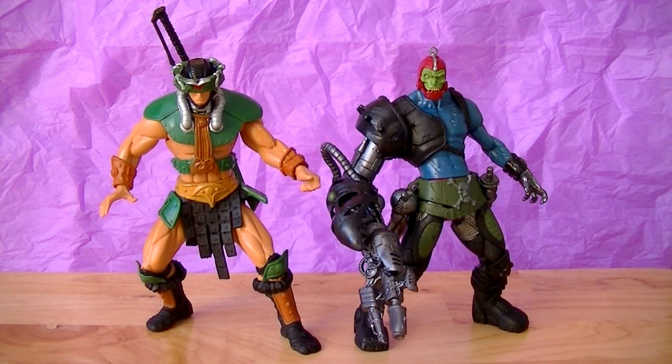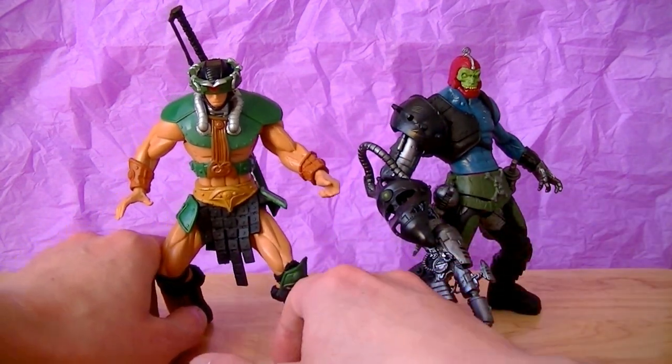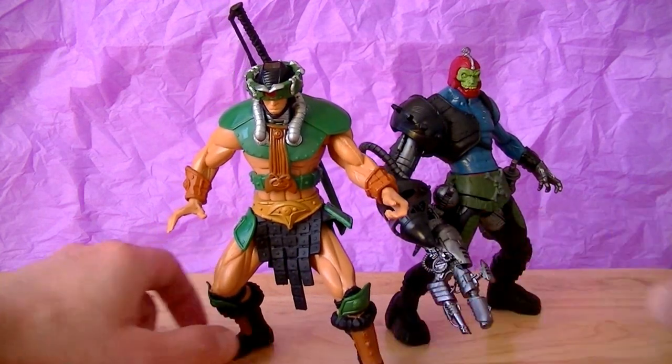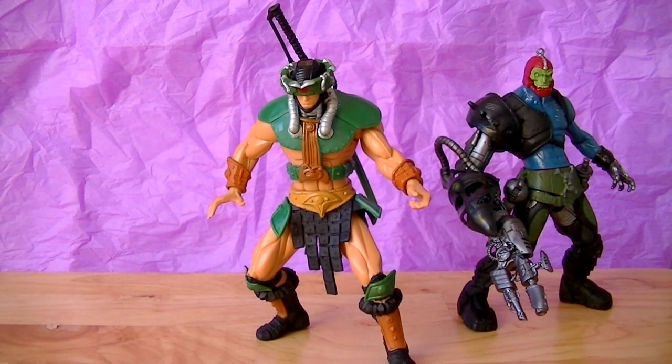Welcome back, here we are in the Joe Nerds toy room. I was thinking to myself, what a naive fool I was thinking I could somehow review two figures together in under 15 minutes. But anyway, I tried and I failed — so the lesson is, never try. No, that's not true. So now we've got, as promised, Triclops.